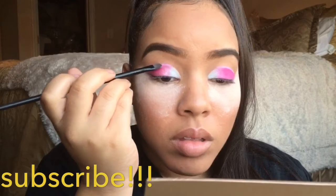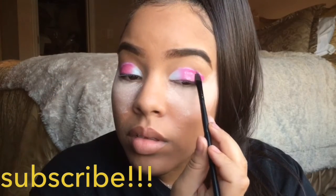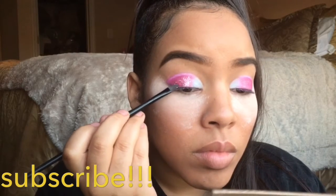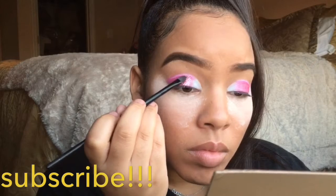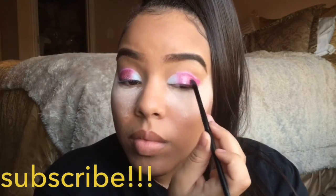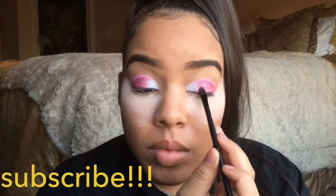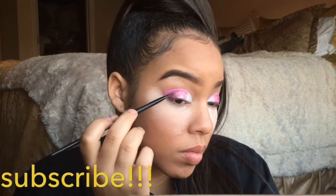Now I'm going to go in with some NYX Glitter — the pink one, I think it's called Rose. I'm going to dab that on very lightly where I have the pink eyeshadow, just to give it a little bit of sparkle so that it's not bland and dry looking. Y'all know I love glitter, so if I can add it, I'm going to add it. Just add a little bit, sparkle it up, pat it in. I also add a powder under my eyes just to catch any fallout, in case y'all are wondering why I'm looking crazy right now.